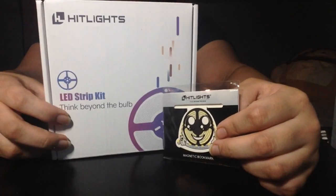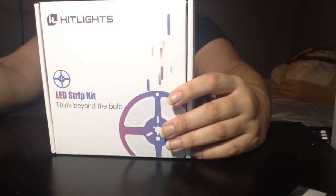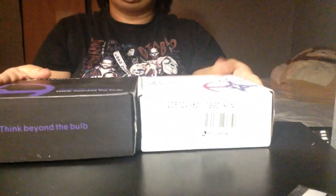Thank you so much to Hit Lights for sponsoring this video. I really love these little things. I think it's a magnet, so I'm going to go put it on my fridge soon. I really love these boxes because they make great storage, even after I use all the lights. Look at that, it's really nice. Reuse, reduce, and recycle, right?